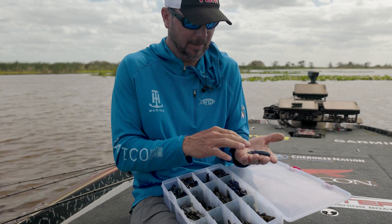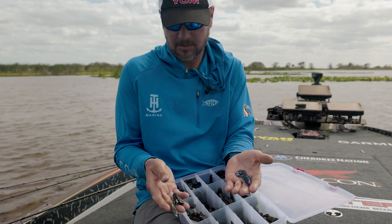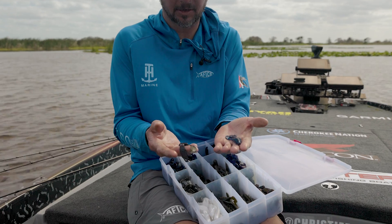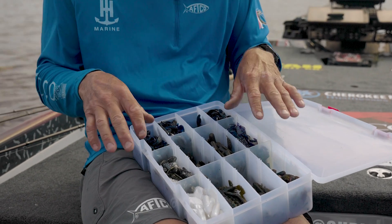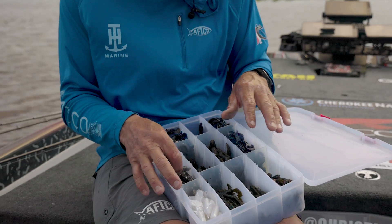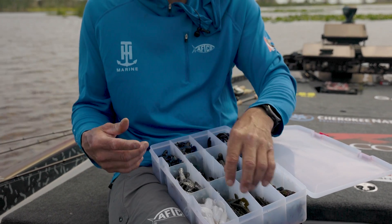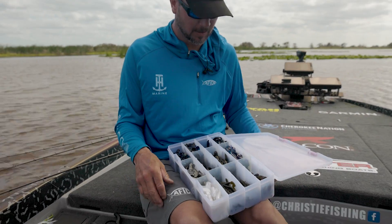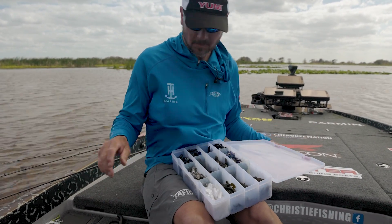You're really going from the most finesse to the most vibration — you can just see the difference in the tails. Those two right there — that's all I carry. You'll see a few different colors: the craw chunk in a shad-looking color for summertime, and the white one for shad spawn. That's really the only other one I'll use.